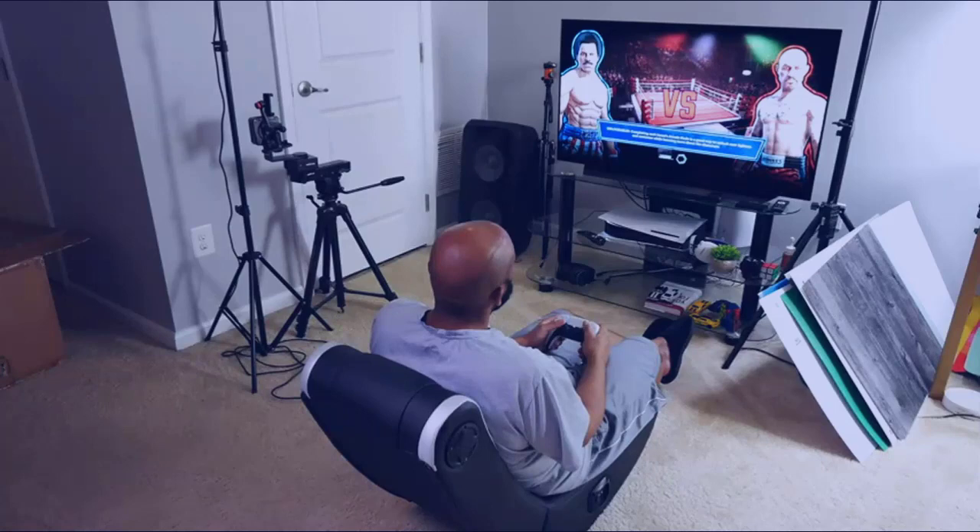I was able to use it for about 2 hours at a time before it became a little uncomfortable. But besides that, I think that this chair is okay — it does what I need it to do.